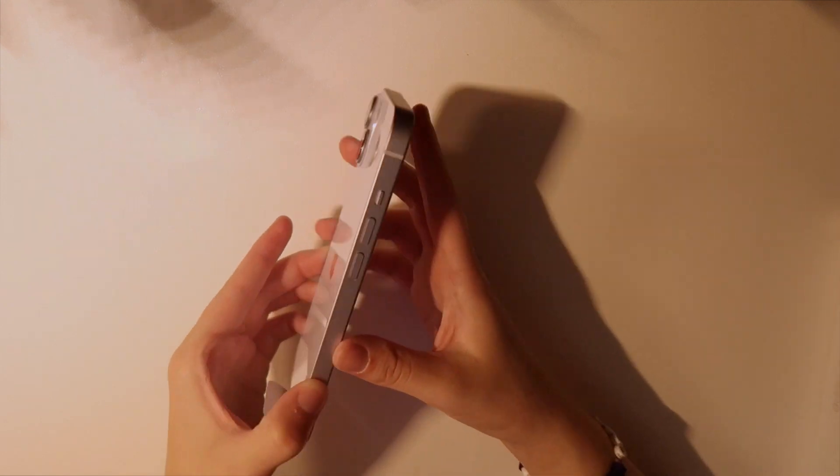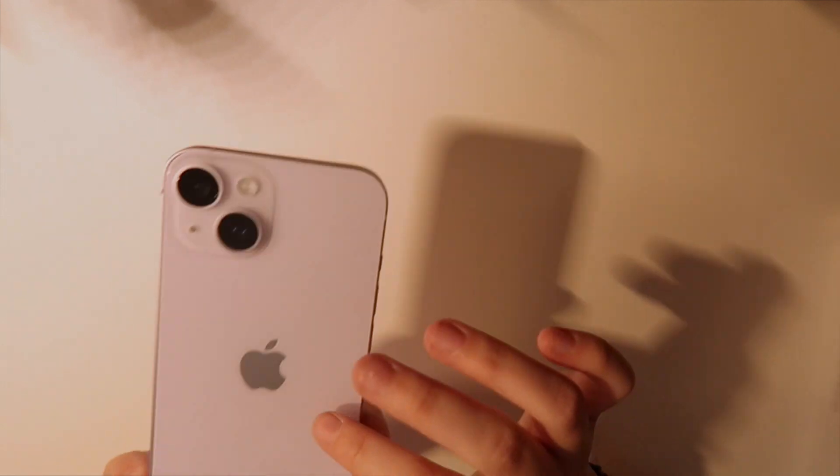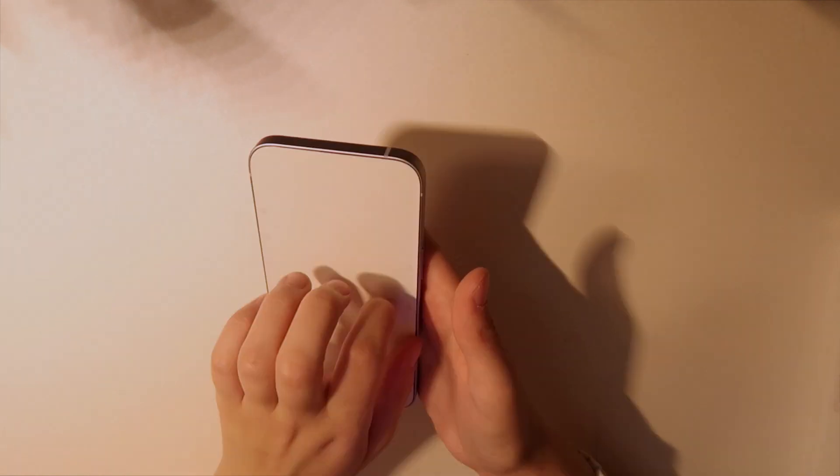It's so glossy and pretty — look at the sides, very cool. I like that it's kind of silvery. This is so pretty. I was going to get a red one but they didn't have any at the store I went to, so yeah.